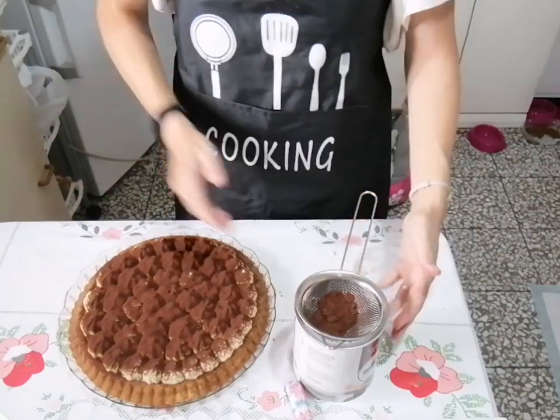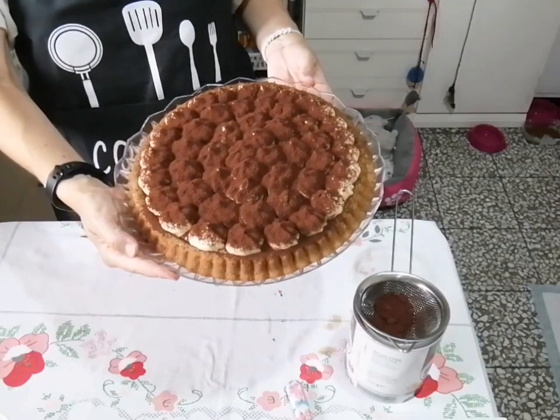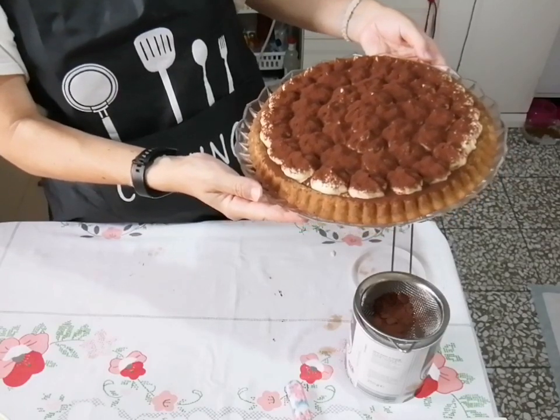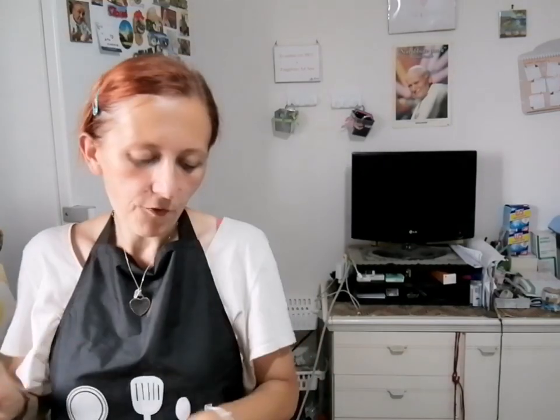Ora mettete in frigo finché non è il momento di servirla. Ecco la nostra crostata morbida al tiramisù: eccezionale. Prima di tagliare direi almeno un paio d'ore in frigorifero. Va conservata in frigo — sia d'estate che d'inverno — perché ha la crema, come il tiramisù classico, e va consumata entro due o tre giorni. Fatemi sapere se la fate e se vi è piaciuta: sotto trovate gli ingredienti, i tempi di cottura e tutti i canali dove mi potete seguire. Alla prossima ricetta!